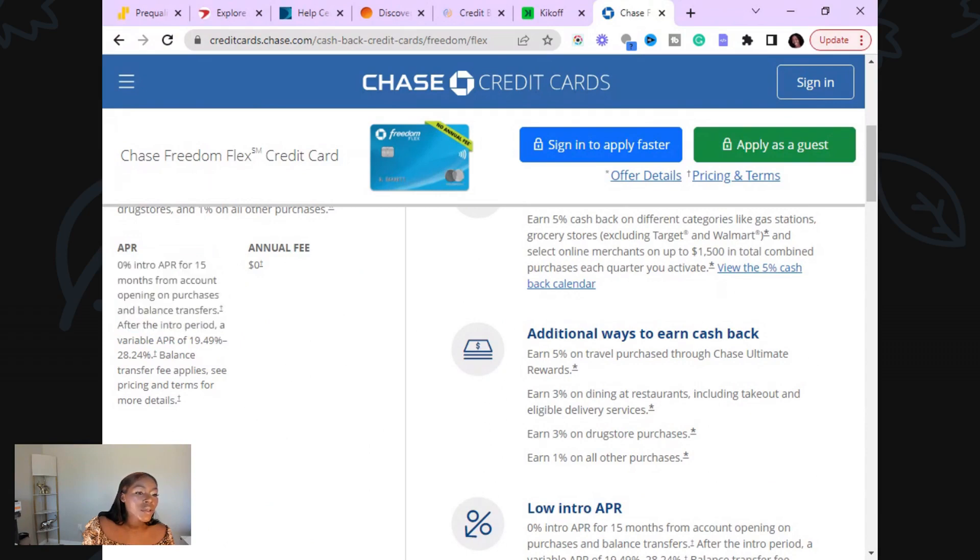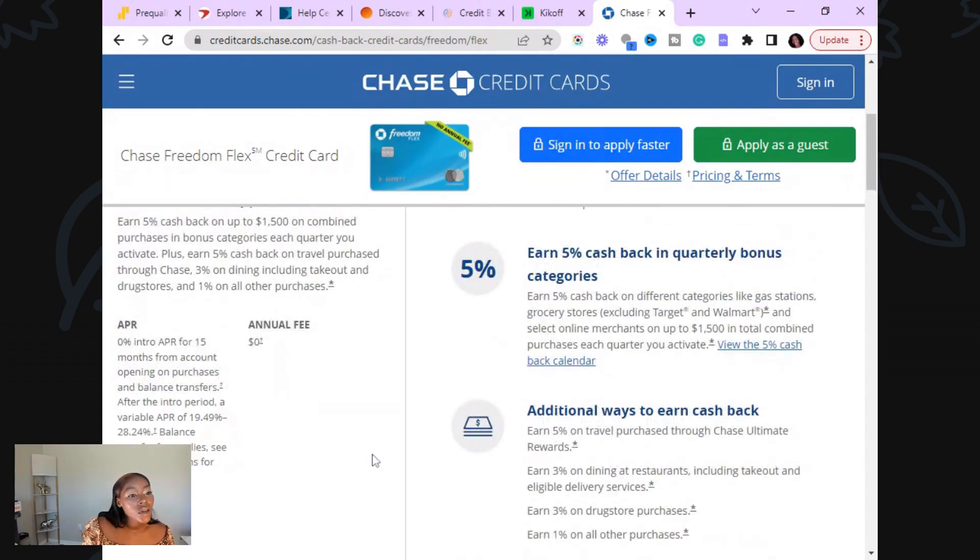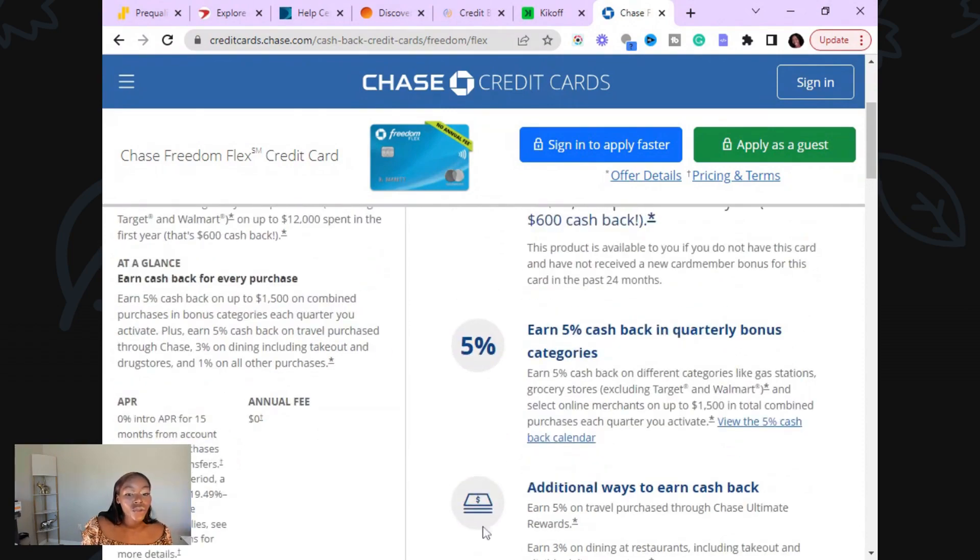After that intro period, you're going to have an interest rate between 19 and 28%. So you guys probably just have to call them to confirm that you have this. Call them and see, because a lot of times you may have questions about your accounts, and it's best if you just call them to be sure. Call them and ask them if you have it.